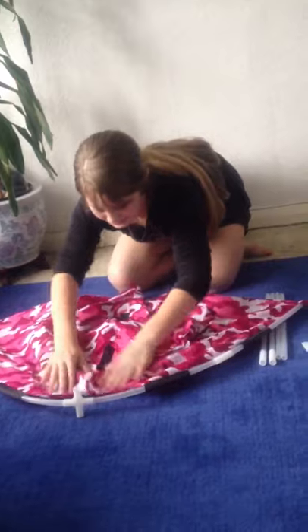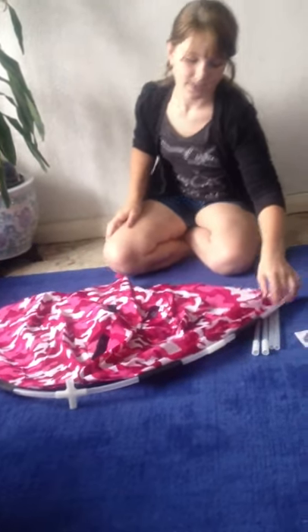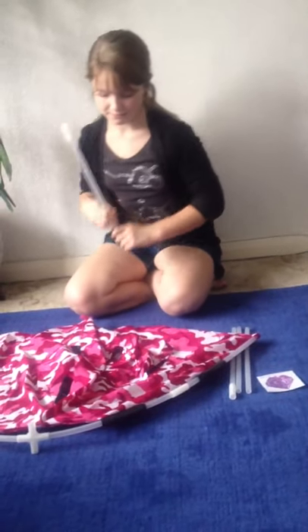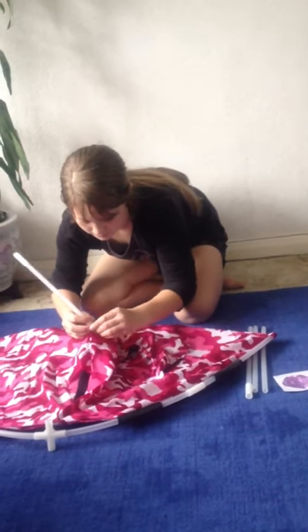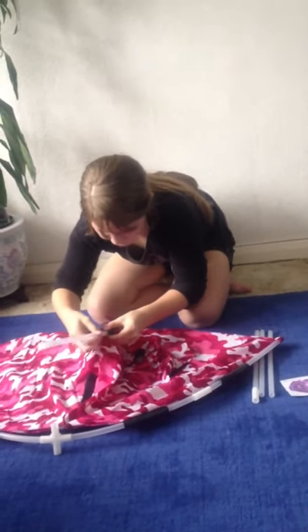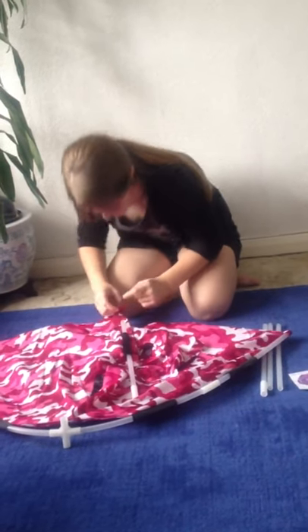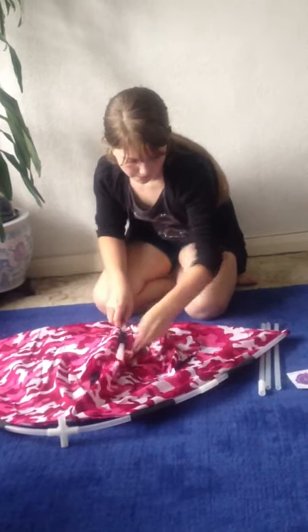Now there's another one here, right down the seam. Do the same process: take one with the connector on, second black tube from the top, stick it through. Then put it into the pink one.